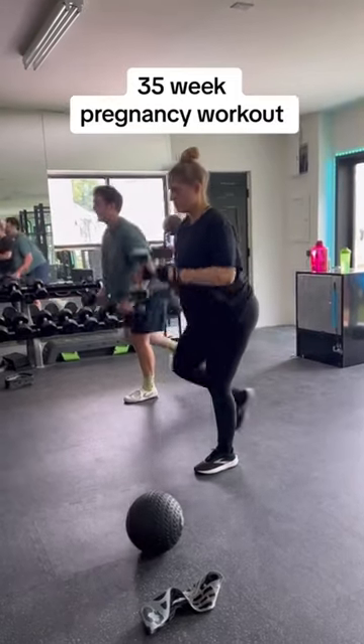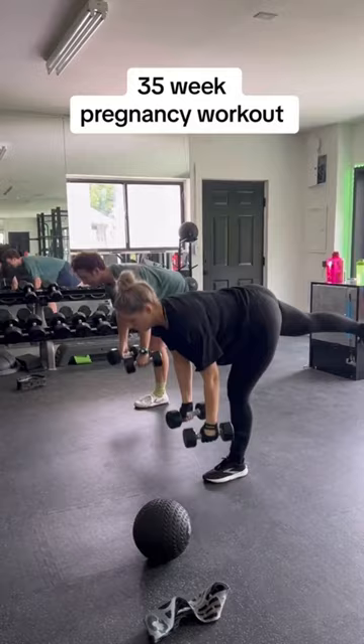Alright, we're back at it with another pregnancy workout, thanks to my amazing trainer Rebecca. I'll tag her below.